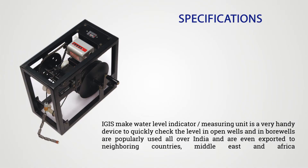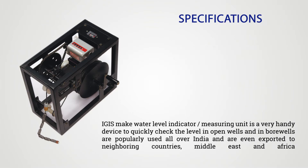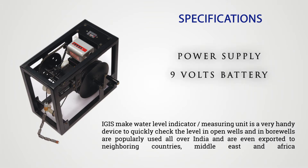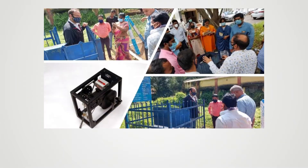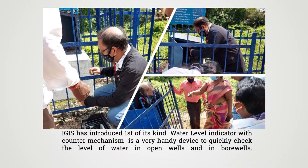Integrated Geo Instruments and Services Private Limited make a water level indicator measuring unit — a very handy device to quickly check the level in open wells and in bore wells. They are popularly used all over India and are even exported to neighboring countries, Middle East and Africa. IGIS has introduced the first of its kind water level indicator with a counter mechanism.